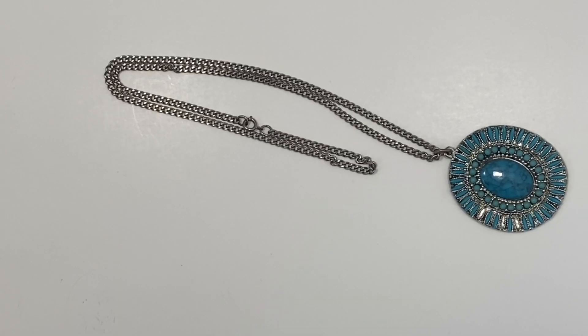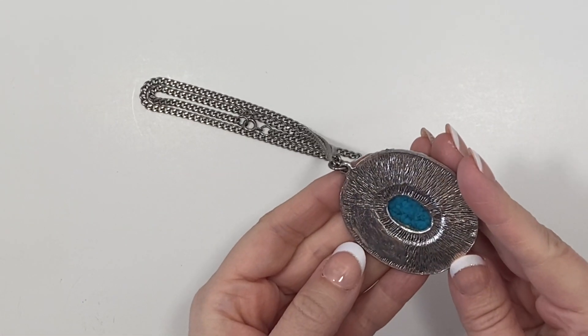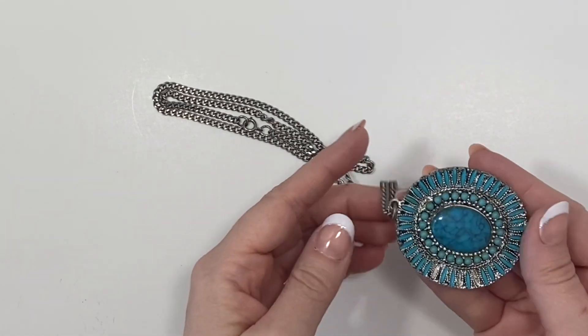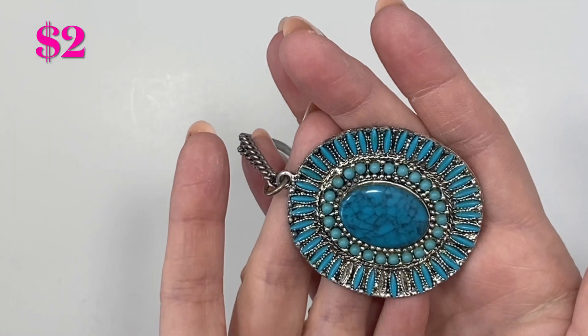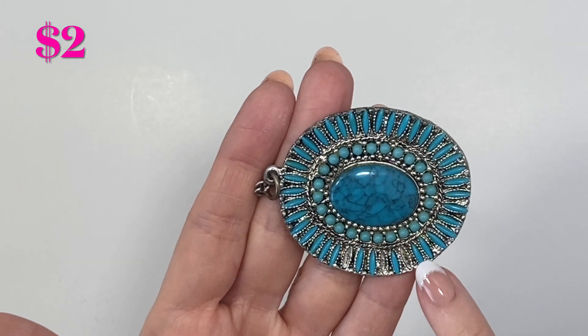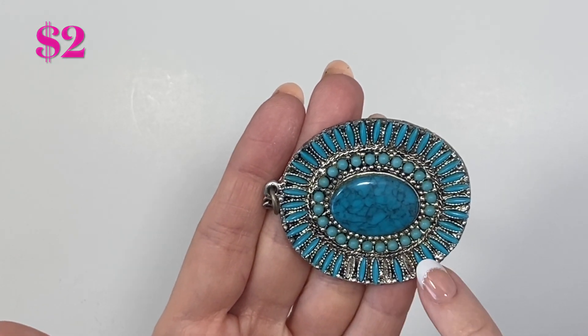If you're not subscribed to my channel I would really appreciate it if you consider hitting that subscribe button and then hit the alert button so you're notified when I post new content. Here we have a silver tone chain necklace with a spring clasp and a large pendant — silver tone — I'm not seeing any 925 marks on it, with some faux turquoise and it does look like some of the turquoise beads are missing.